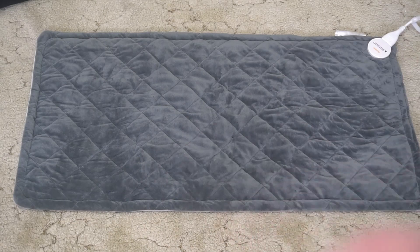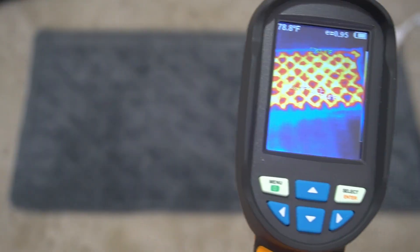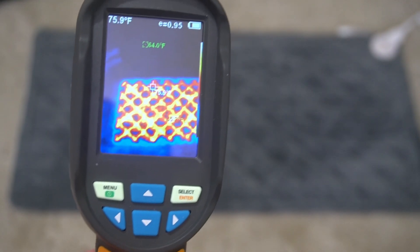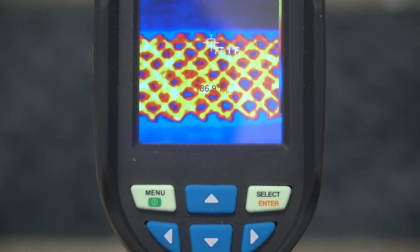You can see the checker pattern, and if you look at it with a heat gun, the wires inside kind of follow this pattern. The hottest wires are right around 86 degrees.